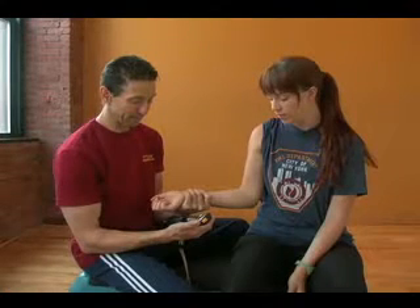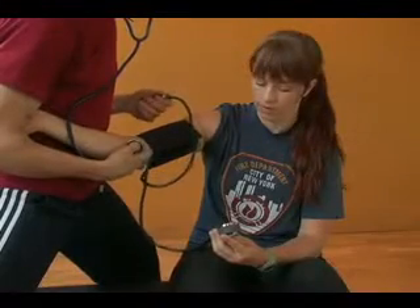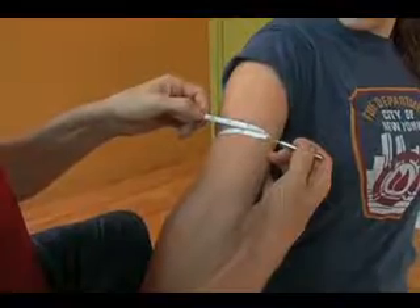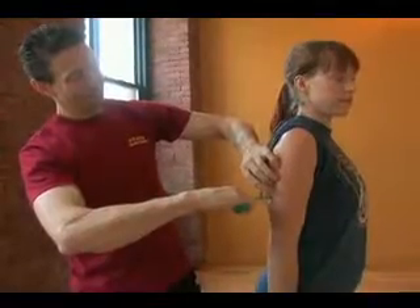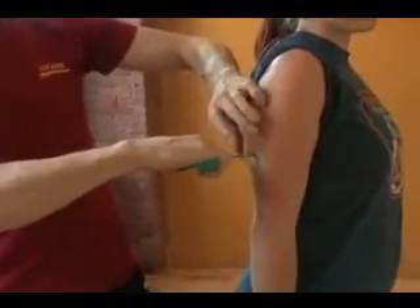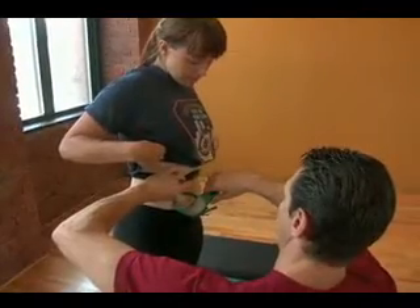Within this assessment, we will test heart rate, blood pressure, circumference, and body composition. From there, we'll proceed to more of a dynamic assessment.